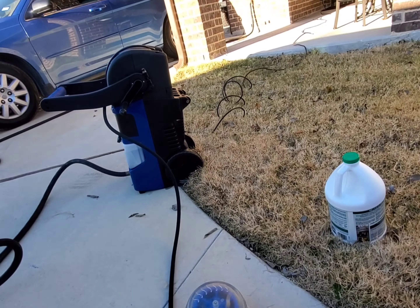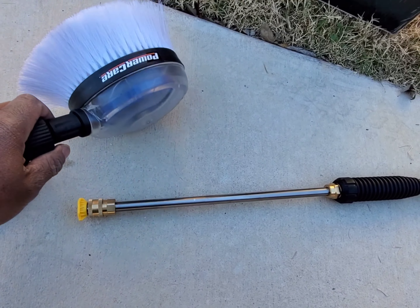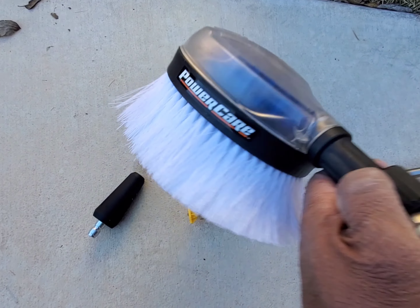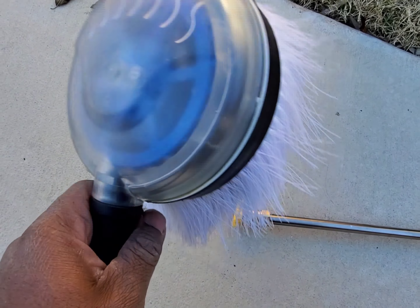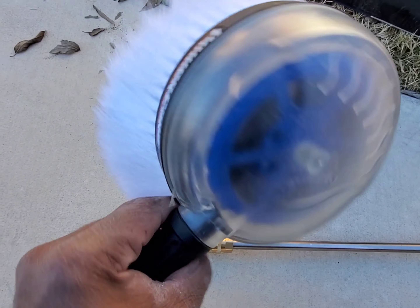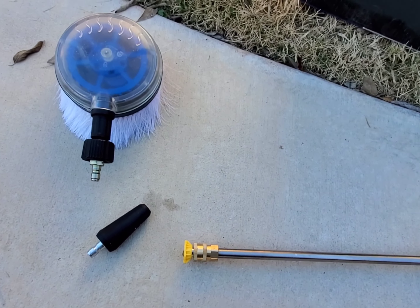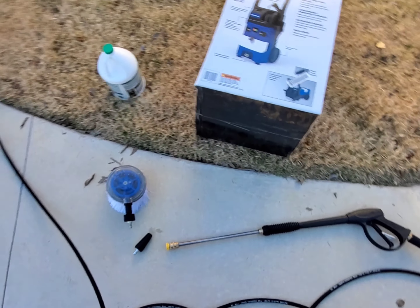I also have a pressure washing brush from Power Care that did not come with this unit — I had it from a previous pressure washer. When the water goes through it, it spins around via a spinning mechanism on the inside, and it also dispenses soap. I've already loaded Simple Green into it and I'm going to test it out.